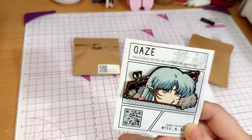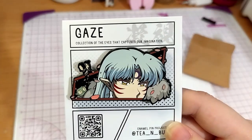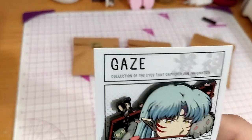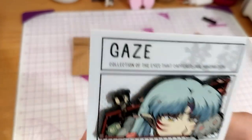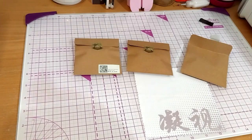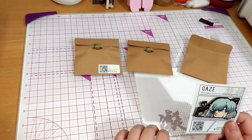So here we have the lovely Sesshomaru with Jaken and his little staff in the background. These do, I believe, glow in the dark, but I don't have my UV light thing.